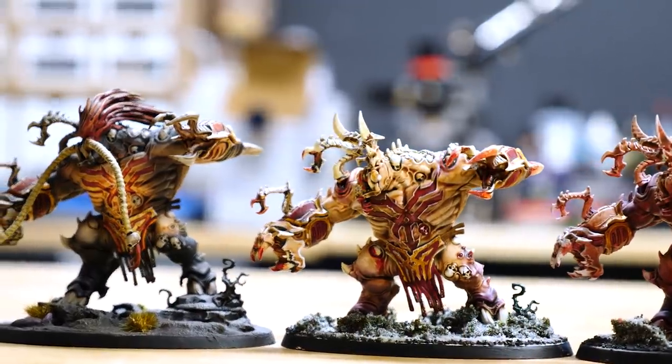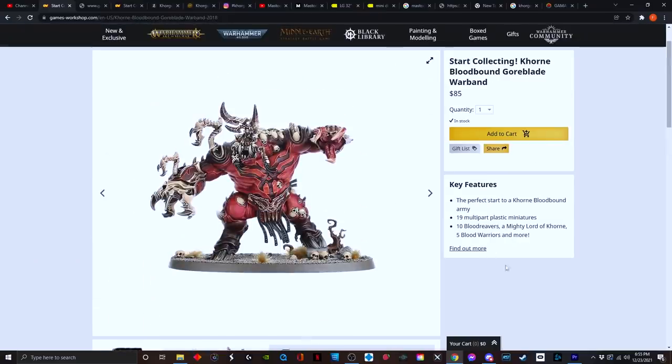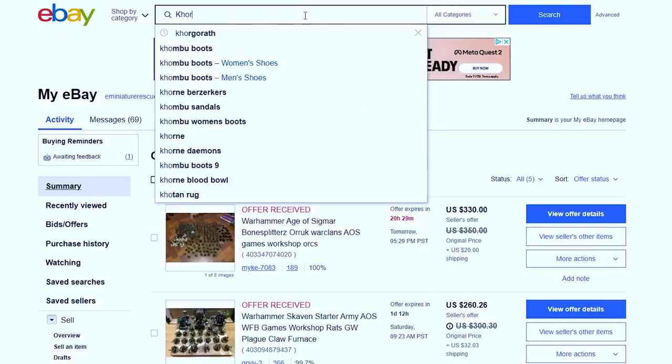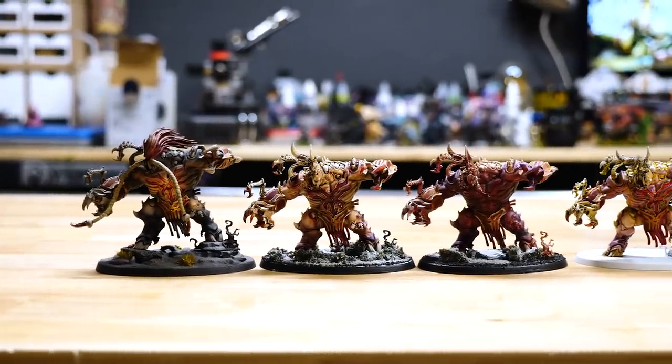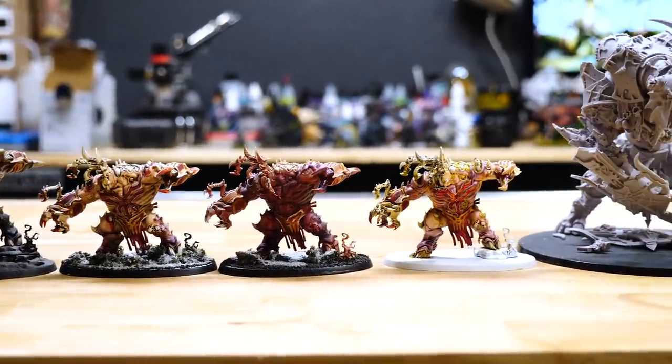When Age of Sigmar first came out, the starter set included a very interesting and unique monster called the Korgarath. This model really stood out to me, partially because it was a huge monster, but also because it's had a kind of strange history on eBay. I remember when this model was in its first year and you could pick one up for pretty much under $10. I made sure to get at least two back then, just in case I needed more monster power in my starter Khorne army.